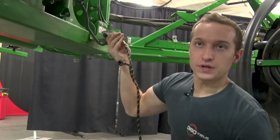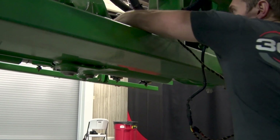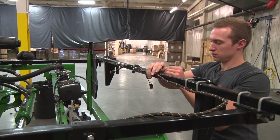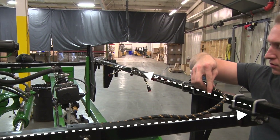With that plugged in, we can feed the rest of the harness through the center of the boom architecture out towards the back towards the SMP. We will run this harness through the boom architecture, down the SMP, into the center wide drop location, securing it with zip ties along the way.